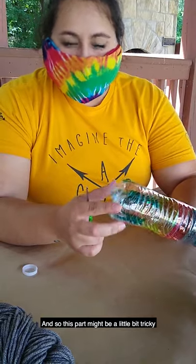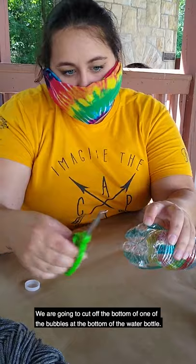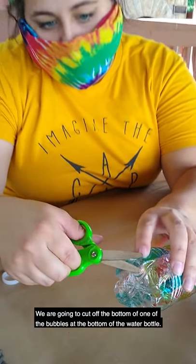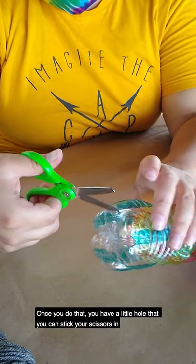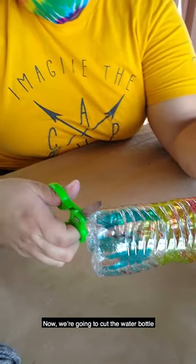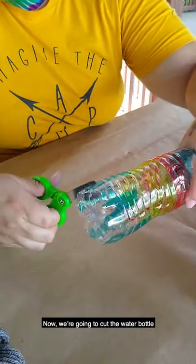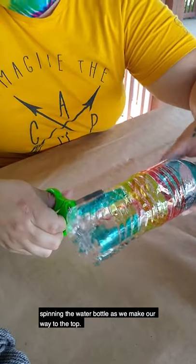This part might be a little bit tricky. We're gonna cut off the bottom of one of the bubbles in the water bottle. Once you do that, you have a little hole that you can stick your scissors in. Now we're gonna cut the water bottle, spinning the water bottle as we make our way to the top.